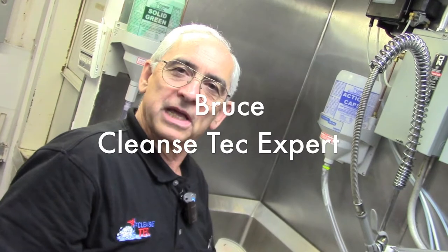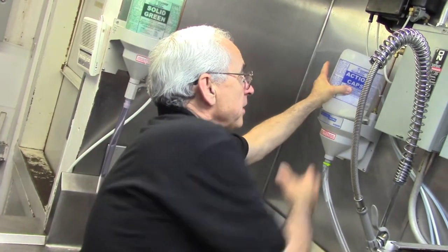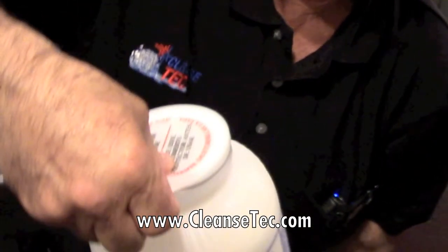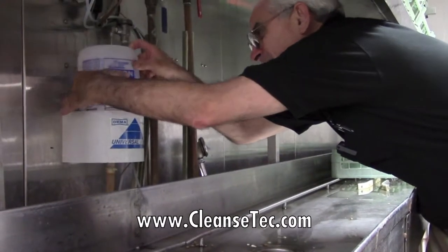Not every machine uses a liquid chemical. In this case, we have a machine here that's using powder in a jar — it's called Action Caps. It's a high-performance detergent. When you have a fresh jar, you remove the tiny cover on the top, leave the screen in place, and just put it upside down into the dispenser.